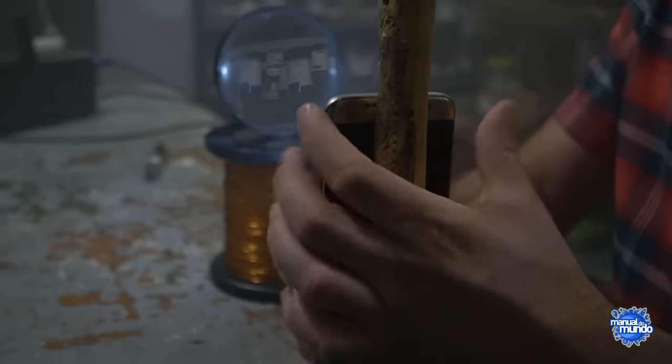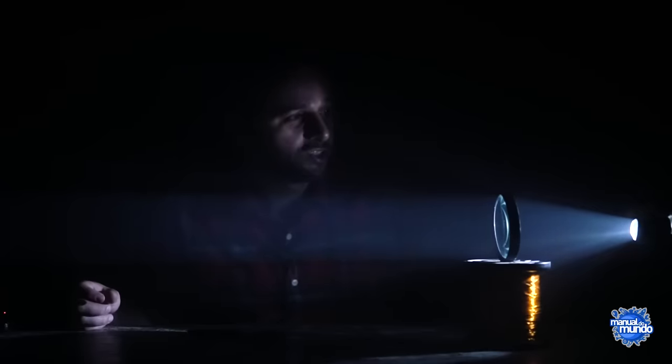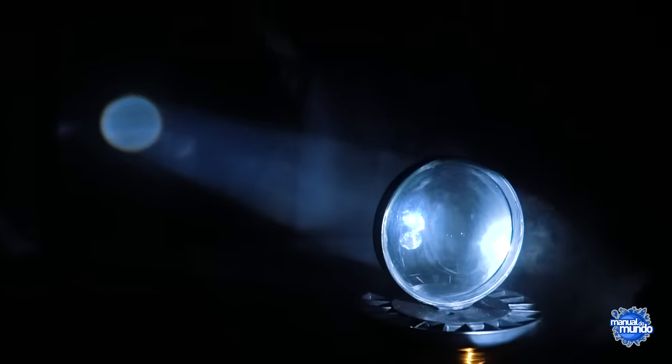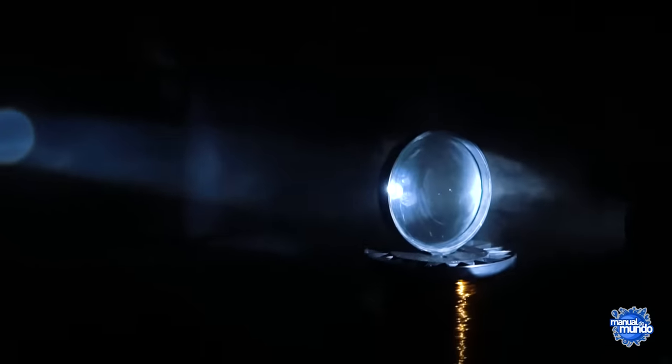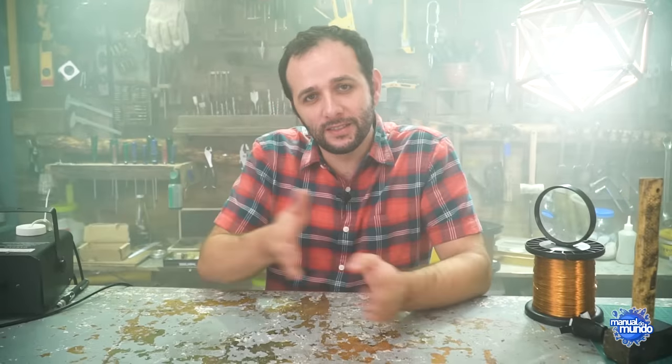The cool thing is it also works the other way around. I'm going to place a flashlight exactly at the focus point where the light was focusing — look how crazy. Now the light leaves here opening outward, but when it reaches the lens it stops opening and continues in a straight line, forming a kind of cannon of light. Light cannons have a very cool practical function: they are used in lighthouses on the edge of the sea so that ships can guide themselves.